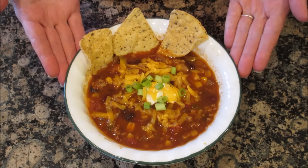Hey guys, today I'm going to show you how to make my yummy taco soup and it's a great freezer meal.